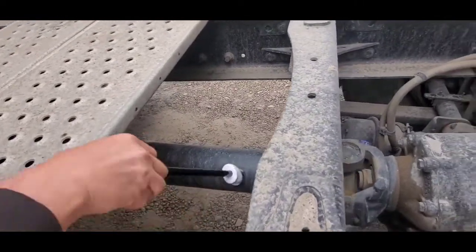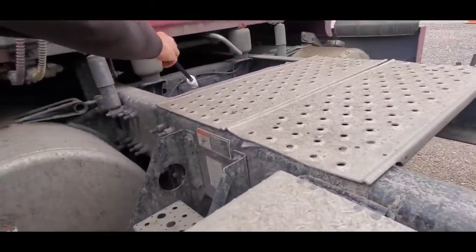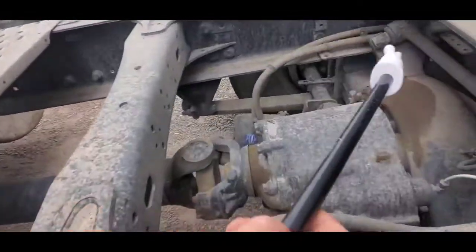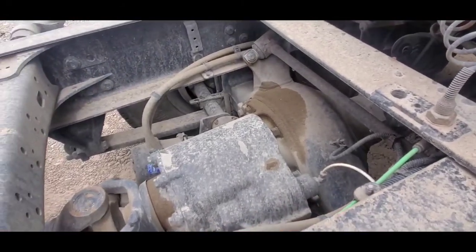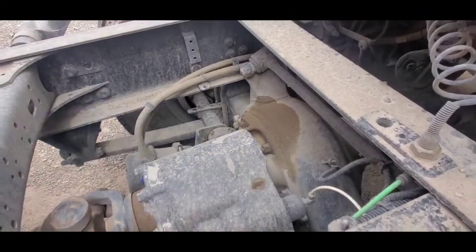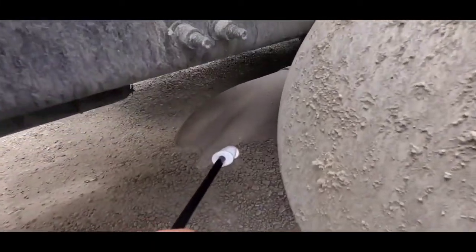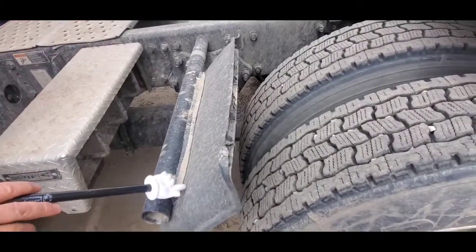Drive shaft u-joints on both sides, torque arm, drive axle, exhaust.